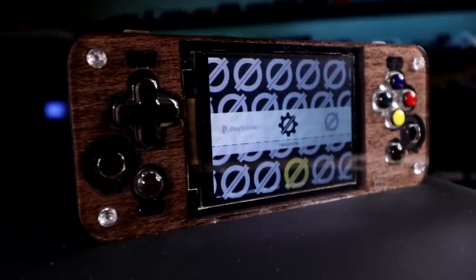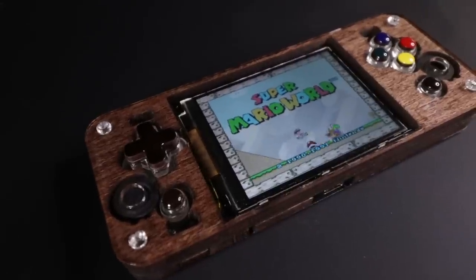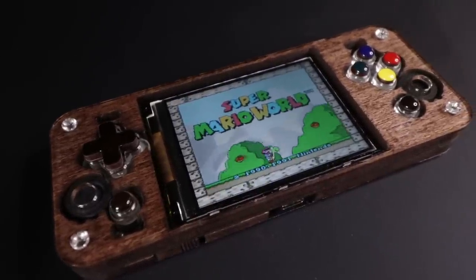Today I'm going to show you guys what's new and improved in this version, what goes into putting one together, as well as what I did to customize the look and feel of mine.